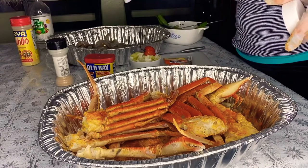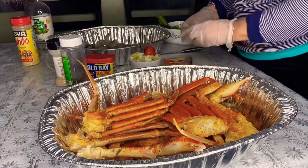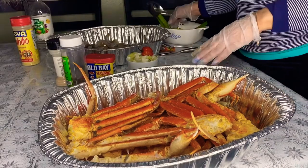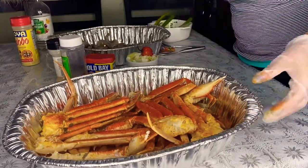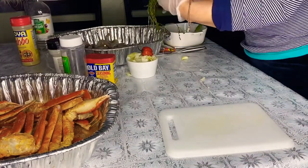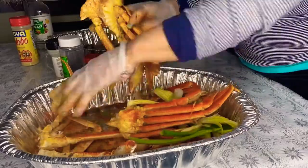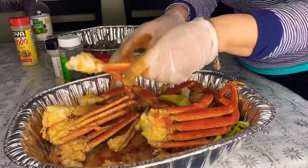I went ahead and added some allspice seasoning — some people call it pimento seed, it's the same thing. I also added some thyme and scallion. Now I'm on the rubbing process; make sure to rub it in thoroughly so that the seasoning is all over the crab on both sides.